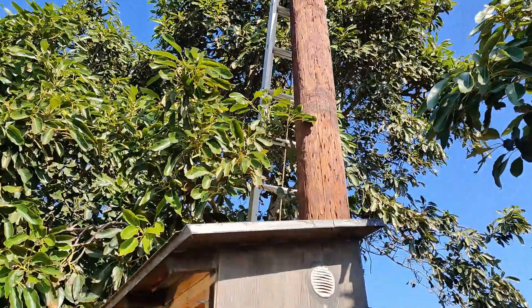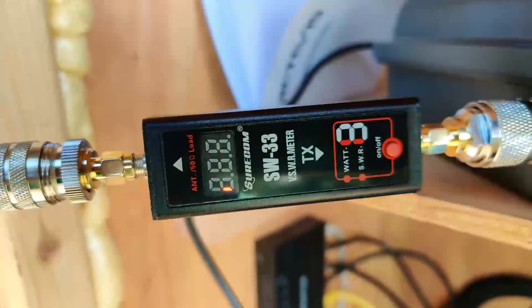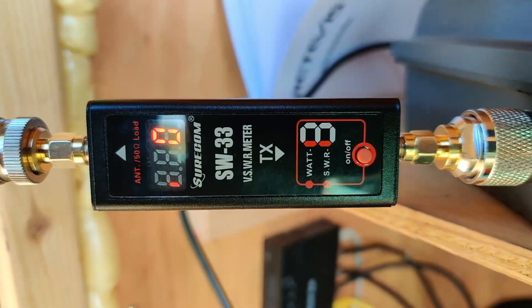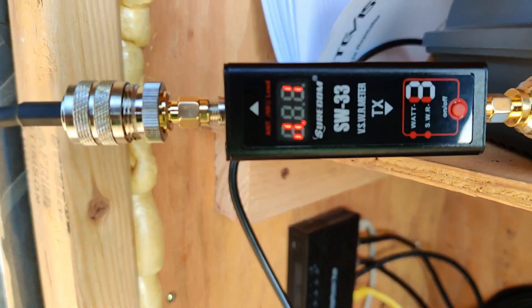And that's our GMRS up at the top there. We're coming down into our cabinet. We are on SWR 1.01 — beautiful.